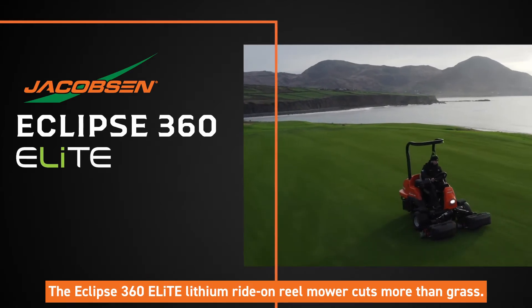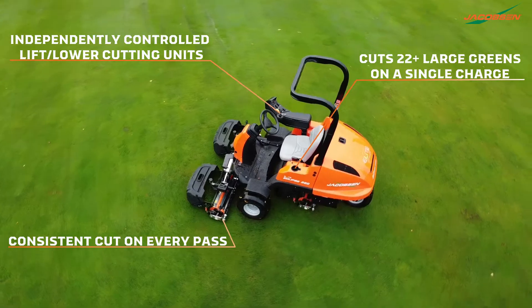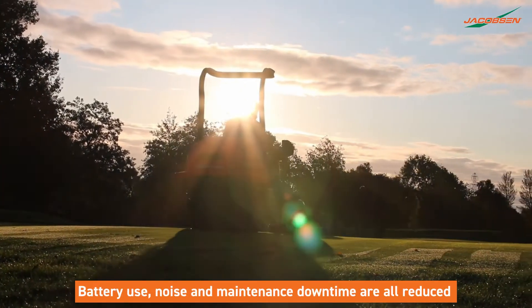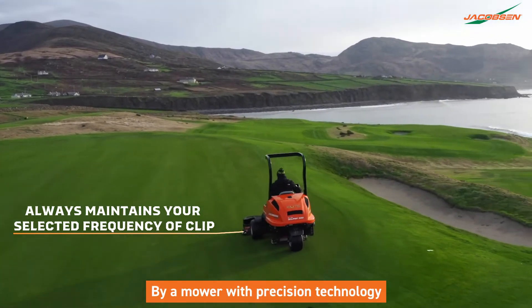The Eclipse 360 Elite Lithium Ride-On Reel Mower cuts more than grass. Battery use, noise and maintenance downtime are all reduced by a mower with precision technology.